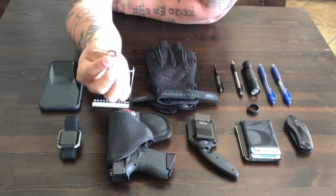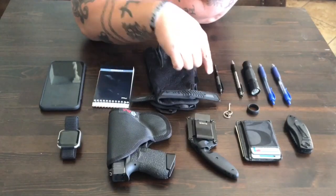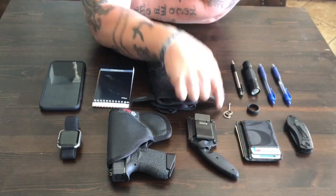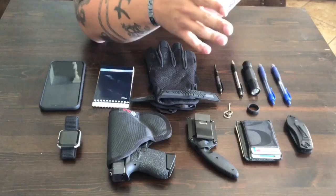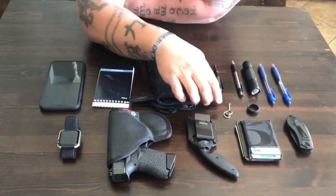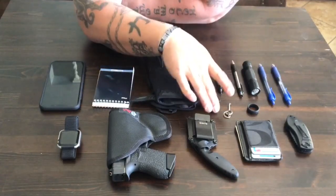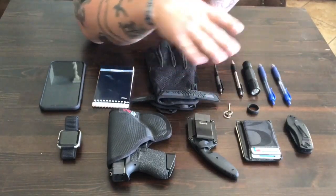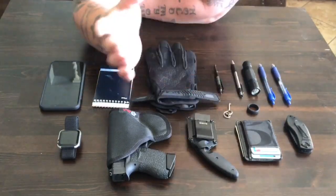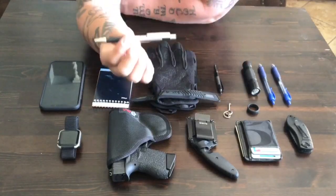The next thing is a handcuff key — the pen-style handcuff key I carry on me — and a small handcuff key I keep in my pocket as a backup. If I'm wrestling with someone and lose one key, I have a backup. I also have one on my vehicle key set and one inside a handcuff case, so I have four total. These two pocket keys are my go-to for handcuffing someone or going in and out of the jail.